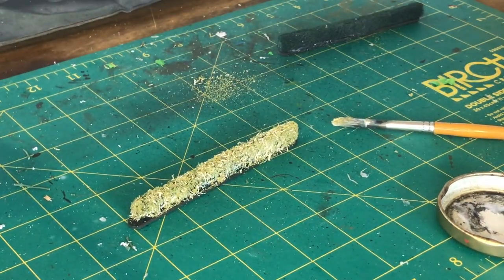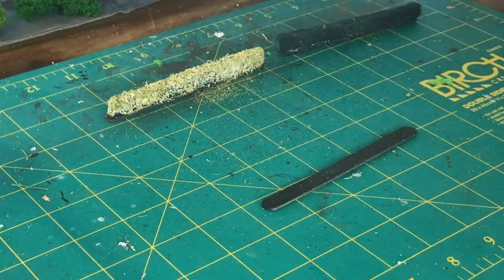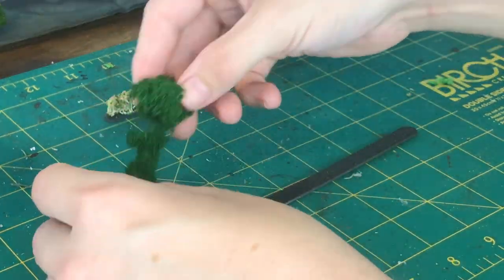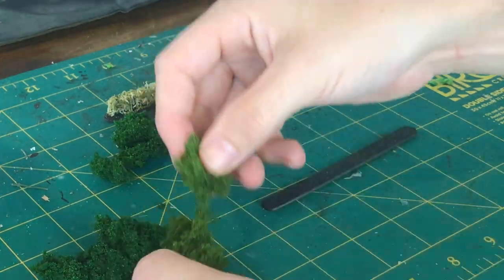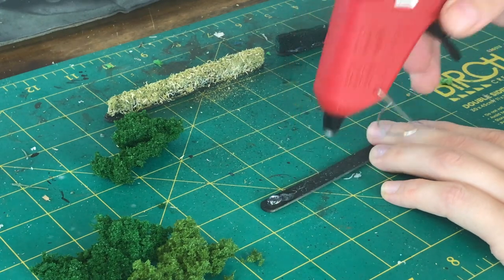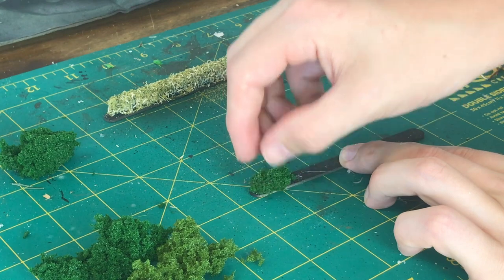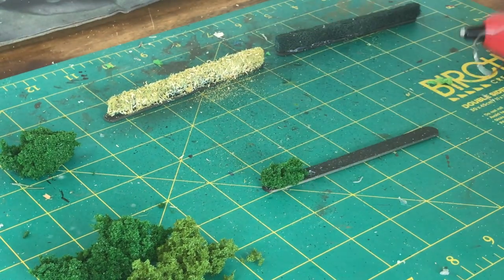The third method of building hedges is to actually buy some clump foliage — you could make it, but buying it is slightly easier and gives a slightly better effect. I use two different colors, a dark green and a light green, and quite literally you've got your popsicle stick again, hot glue, and then just stick clumps of the foliage onto it.